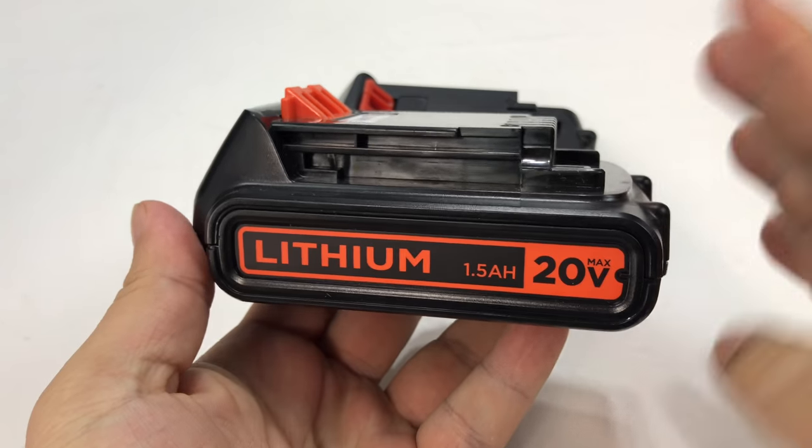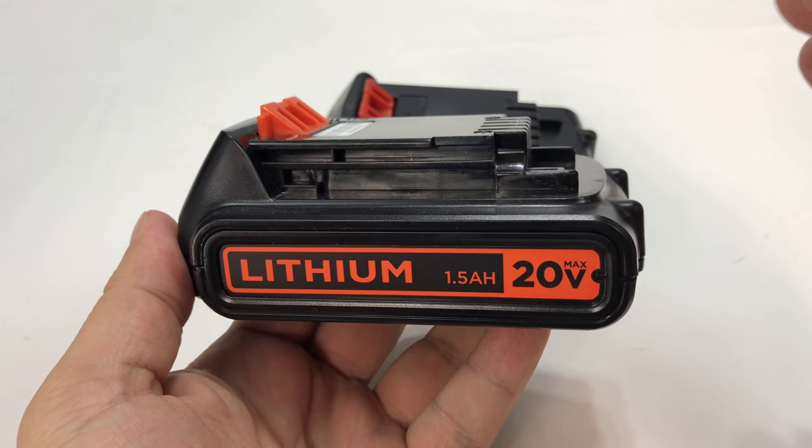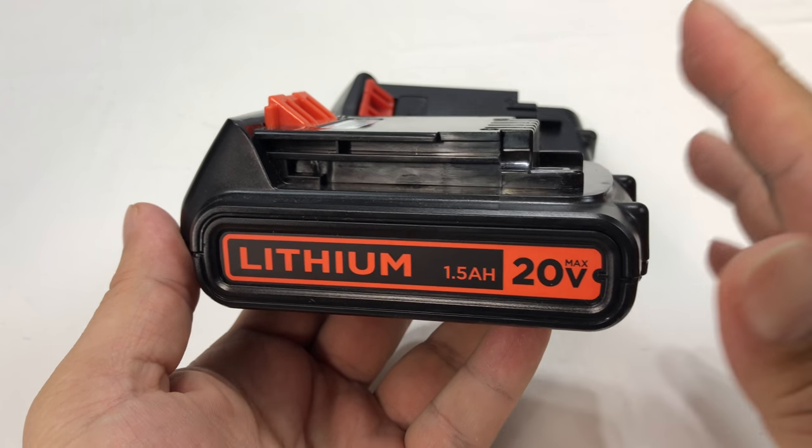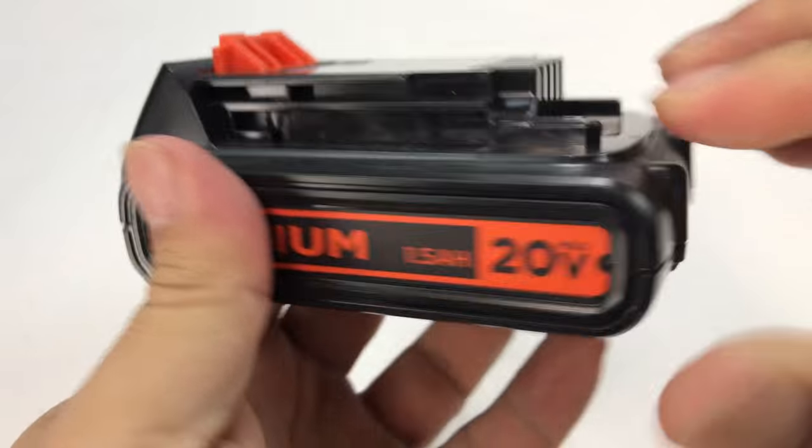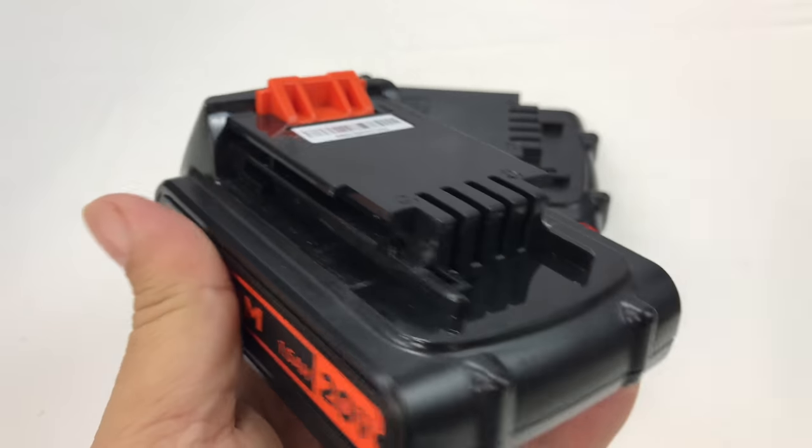You know I've shown you some Black & Decker tools — the cordless drill and also the cordless sweeper. I really like those, and this is the battery that comes with them: a 1.5 amp hour 20 volt Black & Decker battery, rechargeable, with a little recharging slider.